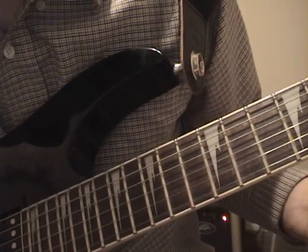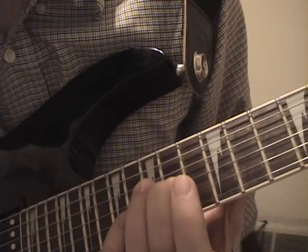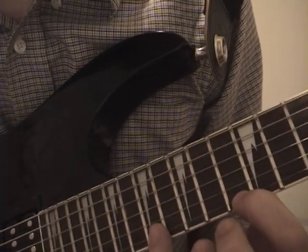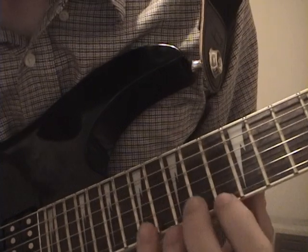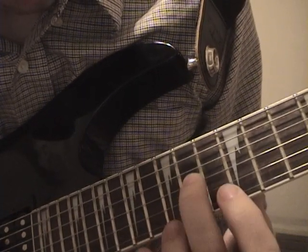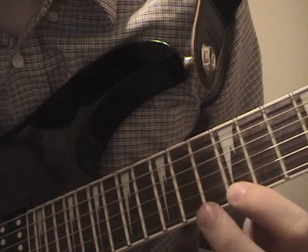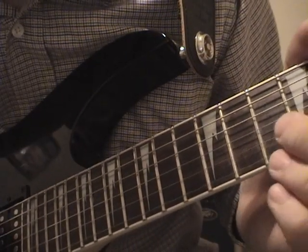And then this one's just a little bit different. You've got the 14th fret here and the 13th fret on the first string. And then your pinky's going to get involved way down here, whatever fret that is.